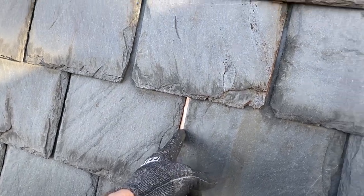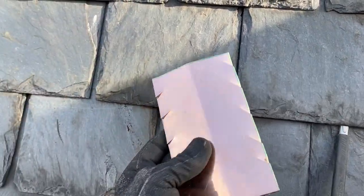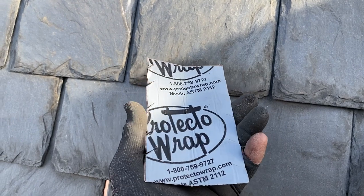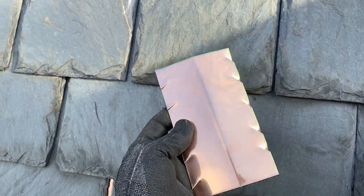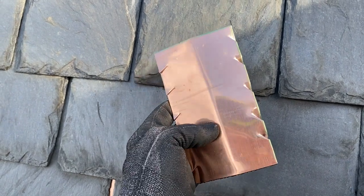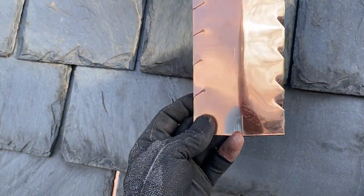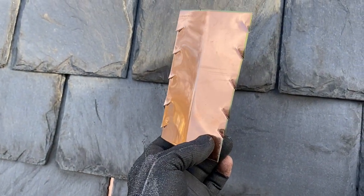So rather than pulling this nail and putting in a copper nail, what I've done is taken a piece of copper and put a liner — just some tape sticky stuff — on the back of it to separate, so we don't have dissimilar metals touching each other. And if you cut these notches in it, in ten years I've never found one with notches in it that has fallen out.